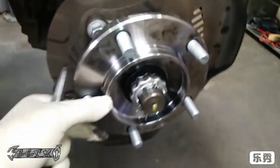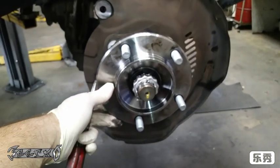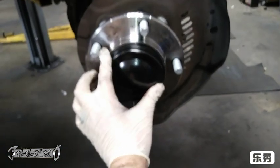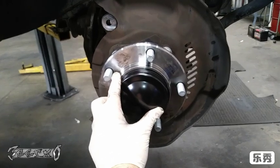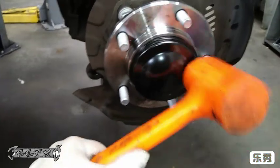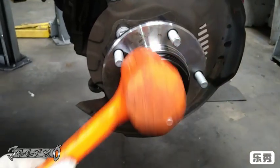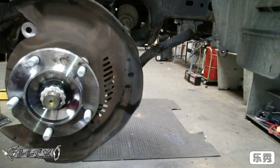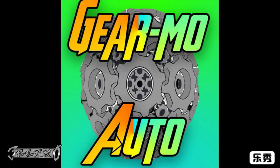Now put the cap back on — I got a new one from Toyota. Just pop it in with a rubber hammer very gently, and that's about it. From here you should be able to just put your rotor and brake caliper back on. If you got this far you're good. Any questions or information in the comments is appreciated.